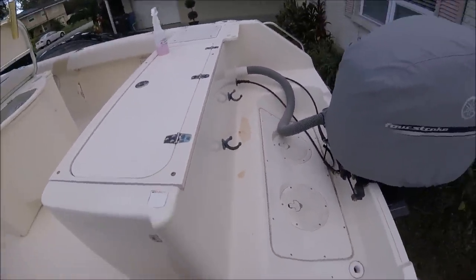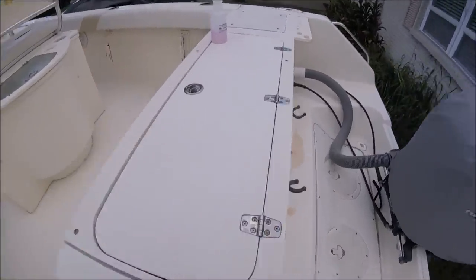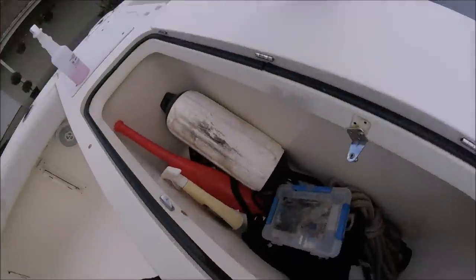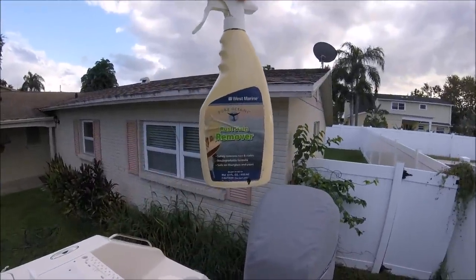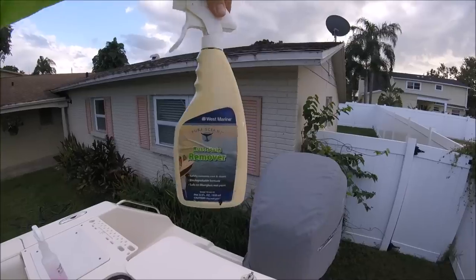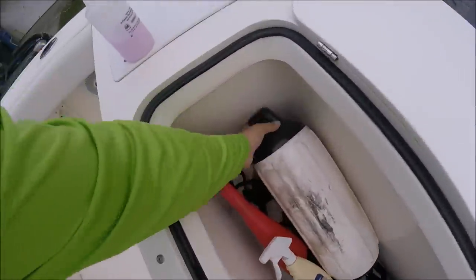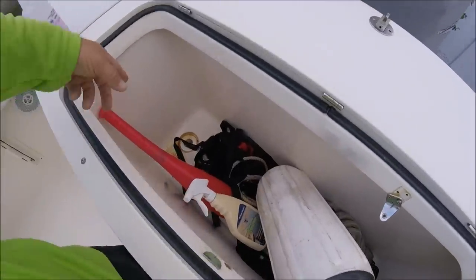He does have a product from West Marine in here, Rust and Stain Remover, which smells extremely acidic. But it did not even touch it — I pulled everything out of the compartment and tried to clean that area, and that stuff didn't do anything.